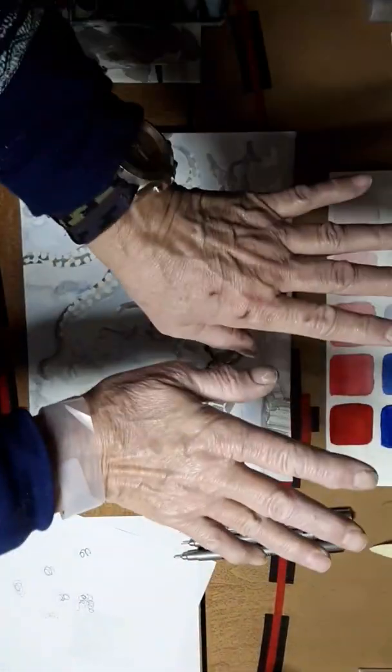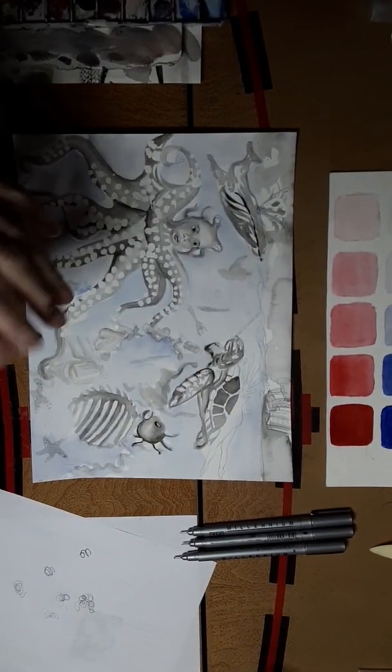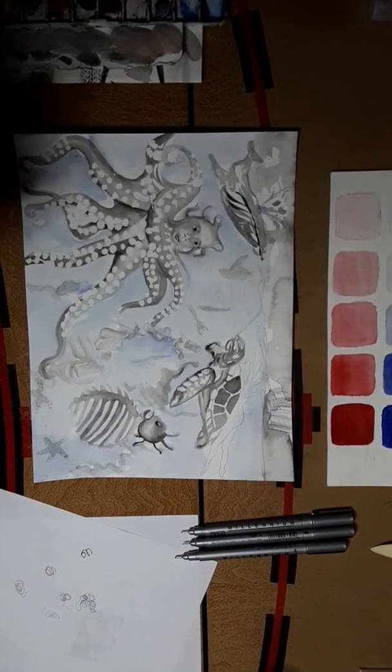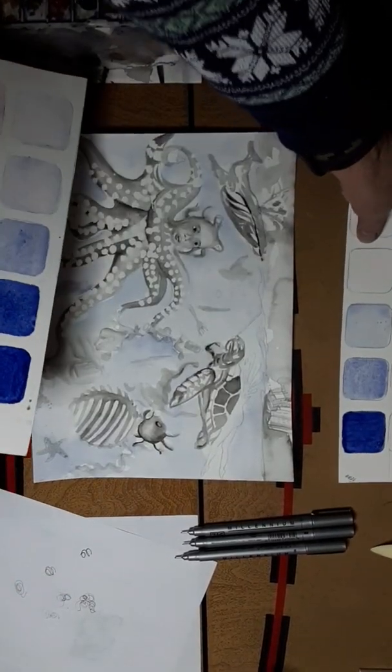Hi, it's Mayo. I'm back. I told you this would be Part 2 of the Plastic Ocean, and I wanted to show you about a value chart the kids and I — my students — make.